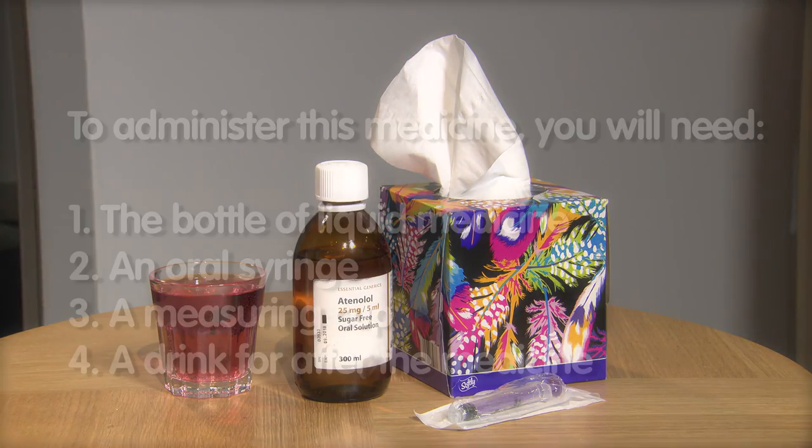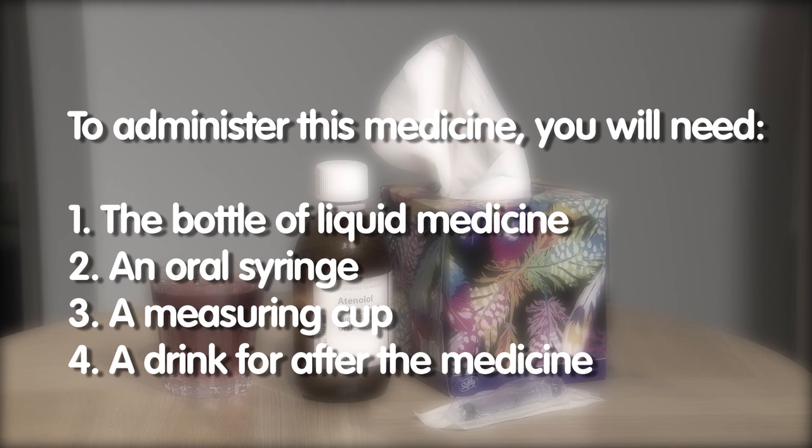To administer this medicine you will need the bottle of liquid medicine, an oral syringe, a measuring cup, and a drink for after the medicine to take the taste away.